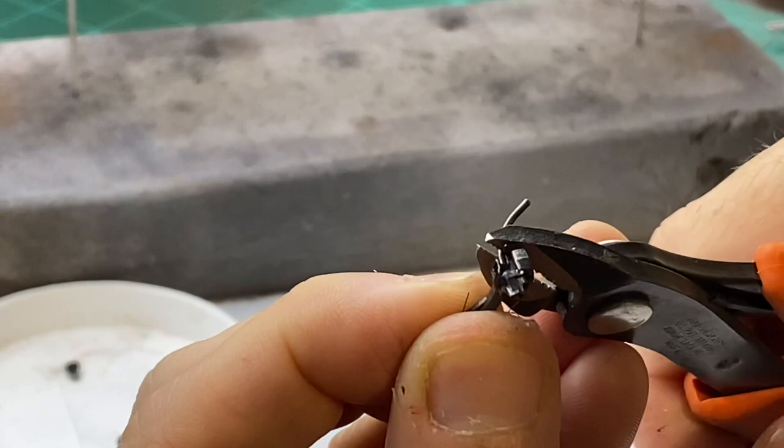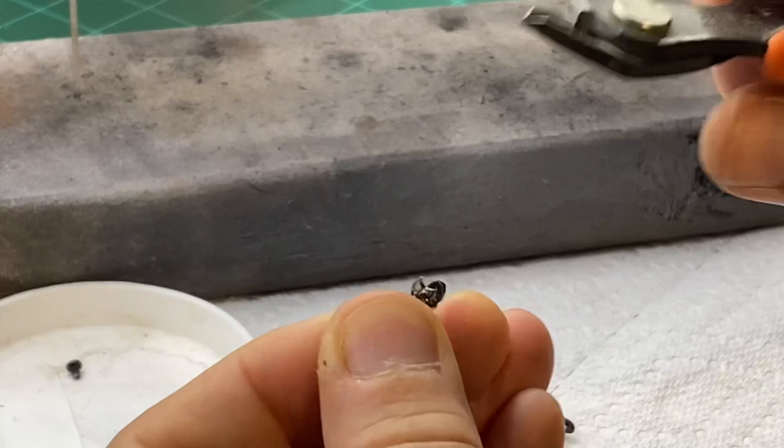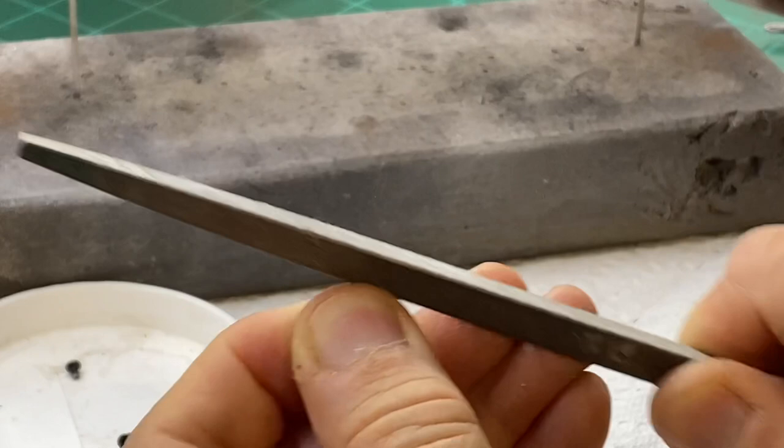The next thing I do is remove the top shelf from the coupler — be careful and use eye protection because they will go flying everywhere. Once I get the shelf removed, I take a file and just go over it a few times to file it down smooth.